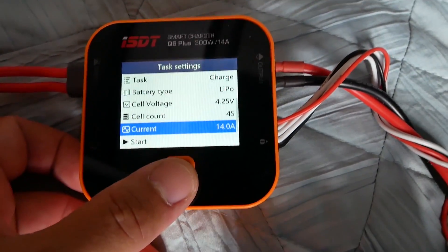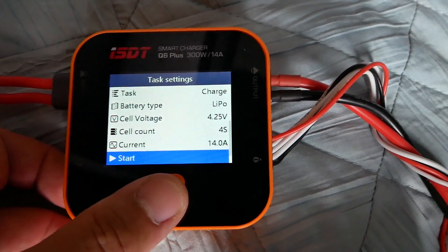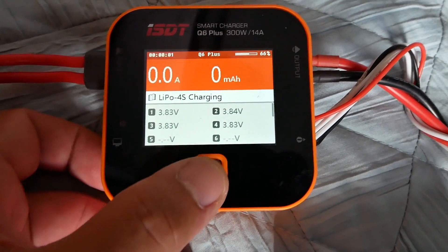It can only go up to 14 Amps, but we're going to set it to 14 Amps and start. And away we go.